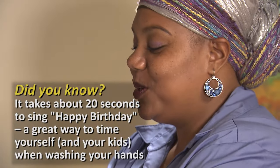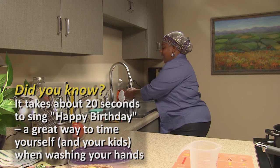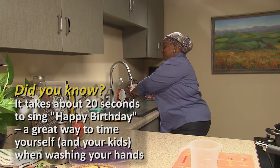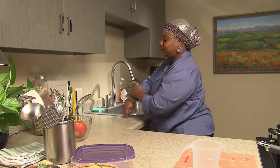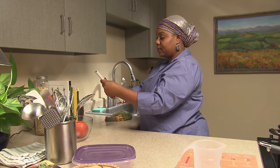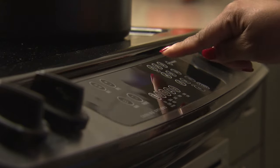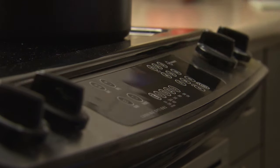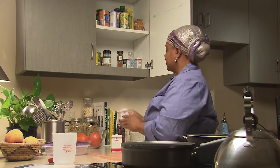If you have never made the dish before, go ahead and review the recipe. Preheat the oven if necessary. To make the cooking process smoother, set out all your ingredients and cooking supplies.